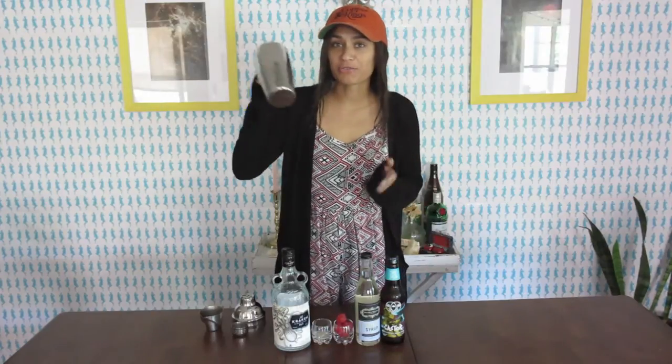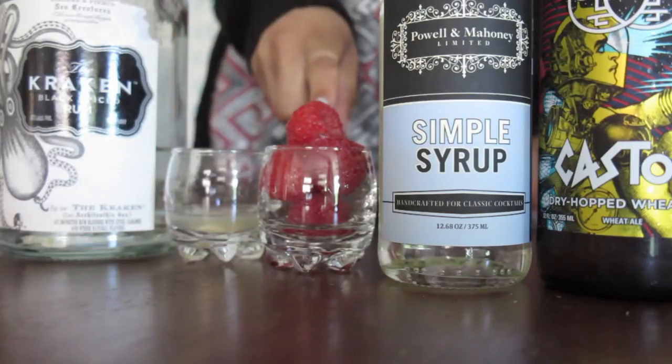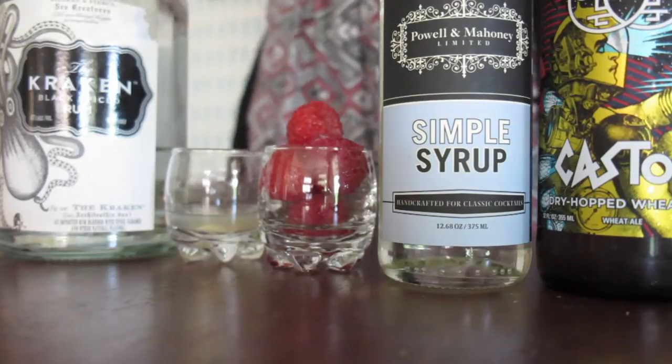So today we are going to make the raspberry shandy cocktail. I've got my shaker filled with ice, I've got my triple sec, I've got my lemon juice, my raspberries — I've got about five in there — some simple syrup, and a beer.